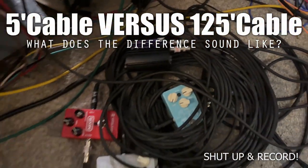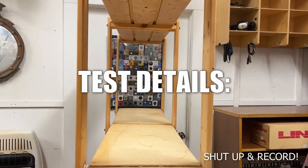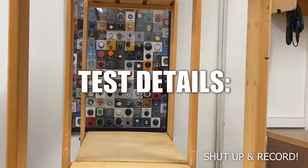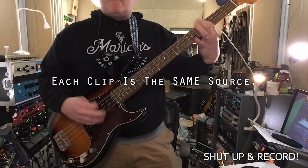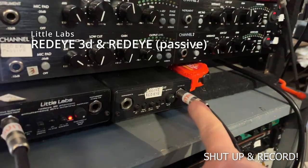They tell us cable length matters — I wanted to find out for myself. Here's some background information on how I conducted the test: each sample is the same performance.